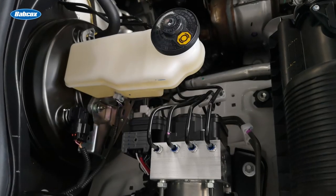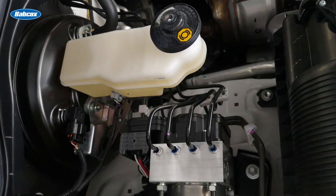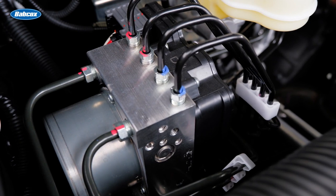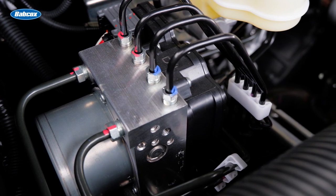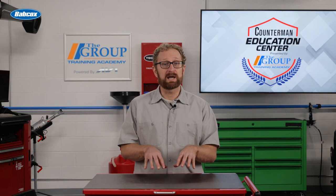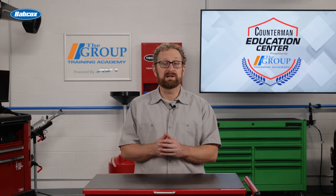One last tip: some newer vehicles with ABS have the option to bleed the ABS modulator and valve assemblies with a scan tool. This uses the ABS pump to force fluid through the system. The advantage is getting air out of the modulator — this often is the quickest and most efficient way to do it, but it's not mandatory. Your customers can achieve the same results with a pressure bleeder. With the proper preparation and a little bit of patience, brake bleeding can be a routine job for your customers, whether they're professionals or DIYers.